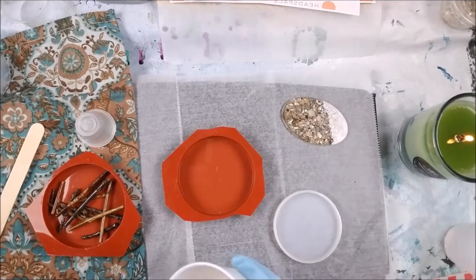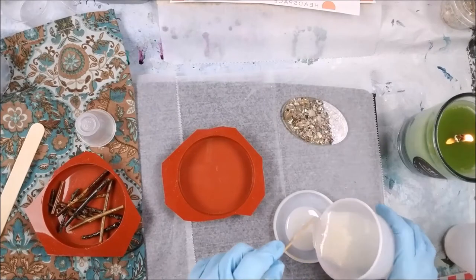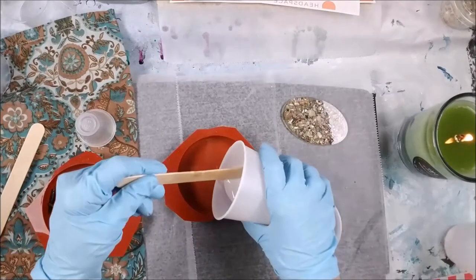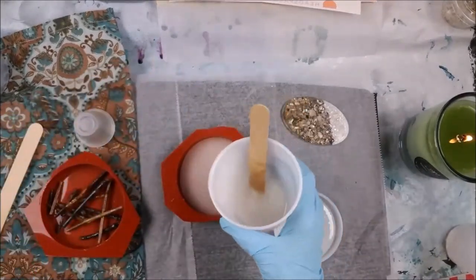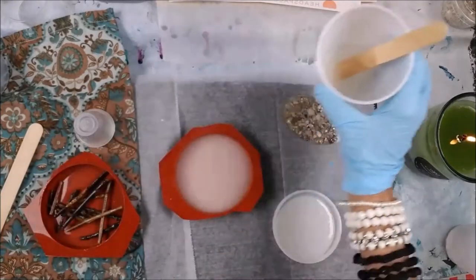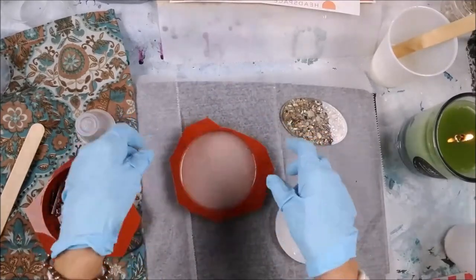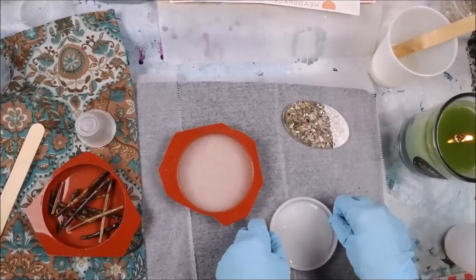I've got four ounces of resin tonight. I'm going to start by putting a little bit in each mold just to cover the bottom, then come back tomorrow — or in about four or five hours — with a second coat. I'm going to pat this like pancake batter. It does get some of the bubbles out. So we're baking a cake, y'all — bake that cake, everybody!